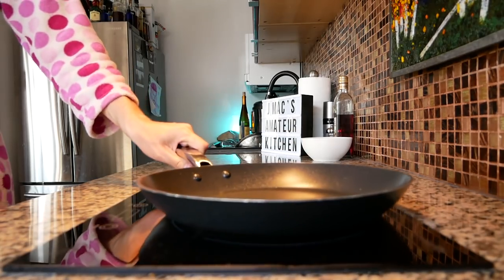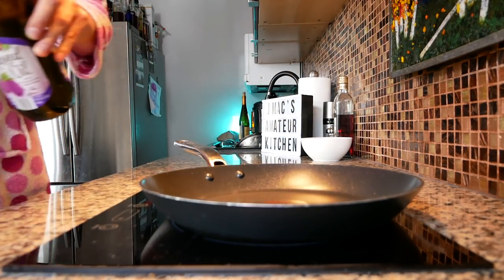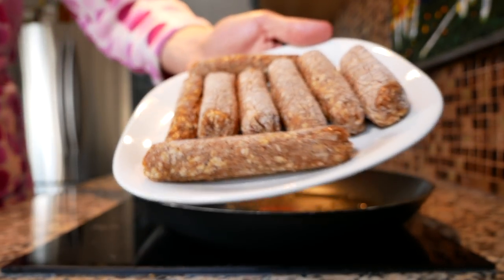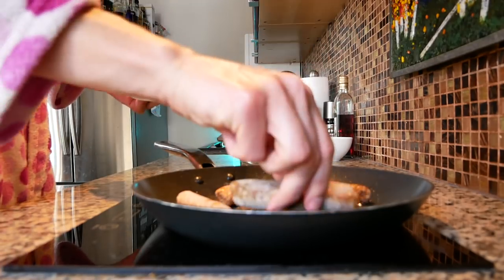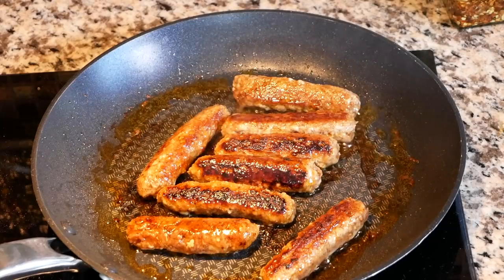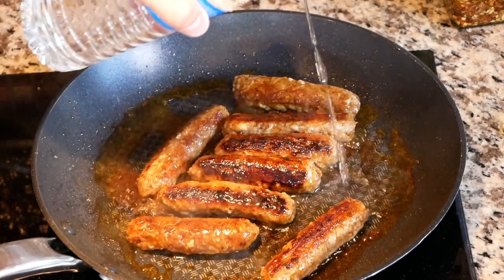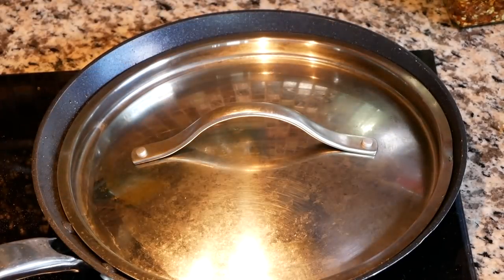For real this time — medium heat. I'm gonna drop in a tablespoon of oil, this is grape seed, and drop in our longanisa. I'm just gonna cook these for a couple minutes to get some color. Now that we got some good color, I'm gonna dump in a few tablespoons of water. We're gonna cover those up and let that steam for about 10 minutes.